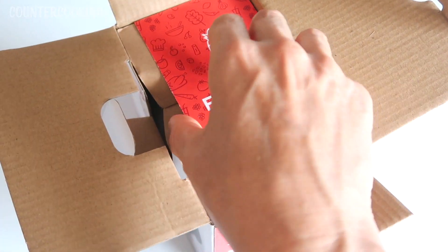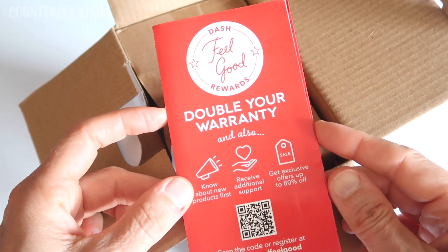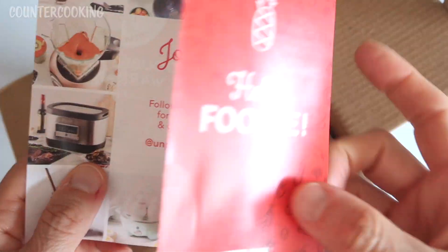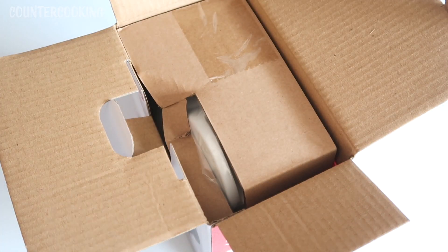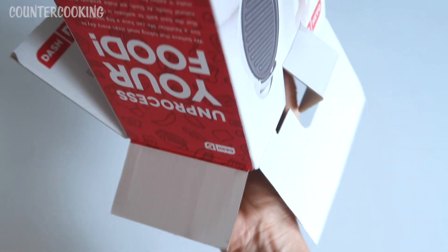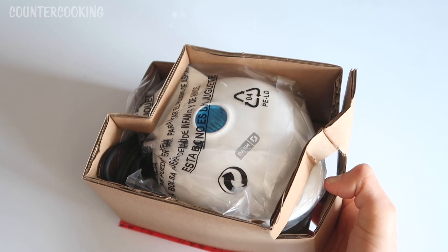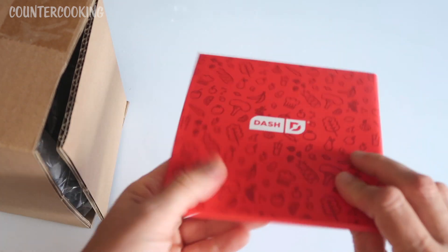Inside it says 'Hello Foodie.' There's a Dash feel-good rewards pamphlet — double your warranty, know about new products first, receive additional support, get exclusive offers up to 80% off. That's a little advertising pamphlet, and then there are more documents in the bigger box.